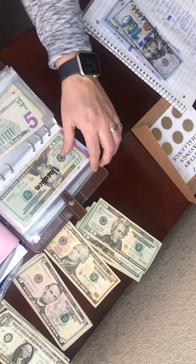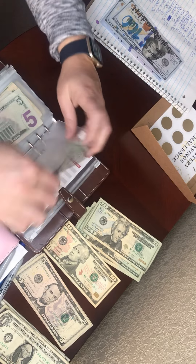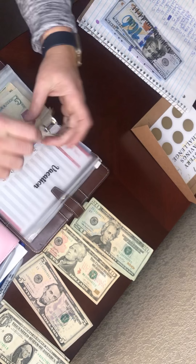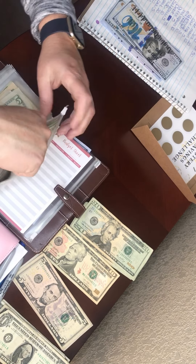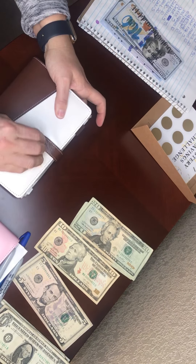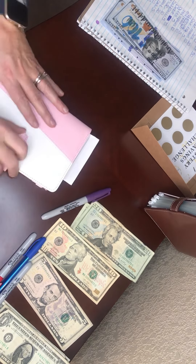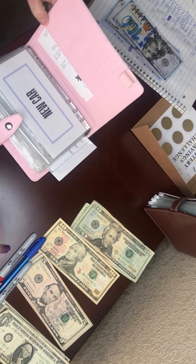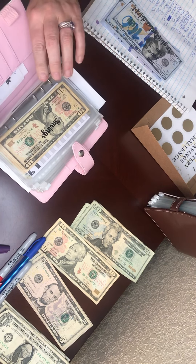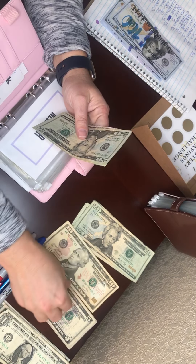I hope you are all doing well! Vacation is going to get $20. So vacation now has 20, 40, 60, 80, and 5. And that is it for this binder. Now we're going to do the next one. New car savings is going to get $5.